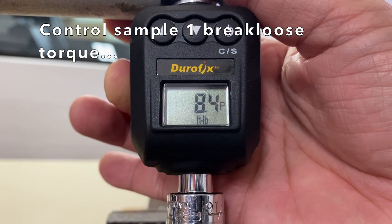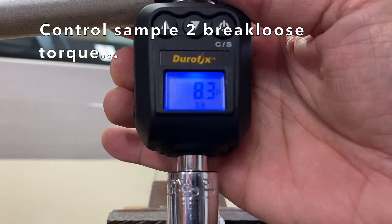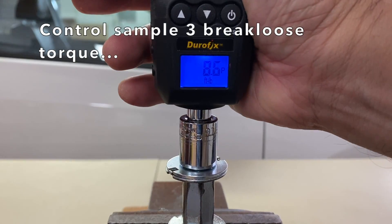Sample 1: 8.4 ft-lbs. Sample 2: 8.3. Sample 3: 8.6.